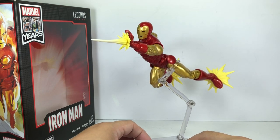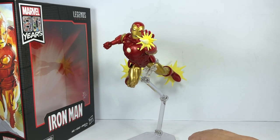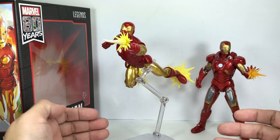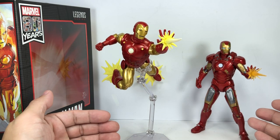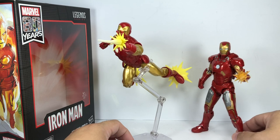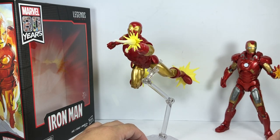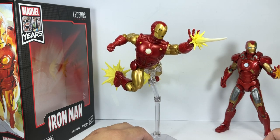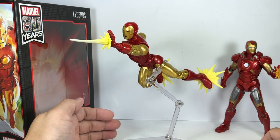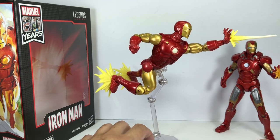This is the classic Iron Man figure — the classic Iron Man costume from way back in the 60s, 70s, and early 80s. If you grew up watching the Marvel Cinematic Universe, you're probably going to think this looks weird compared to the modern armor. But for those of you who grew up reading the comic books in the 80s and even in the 90s, this figure has so much nostalgia. I had no plans of picking this up because I wanted to focus on X-Men comic book figures, but wow — this is something else.